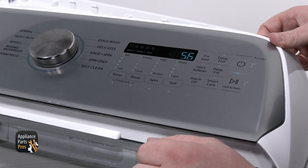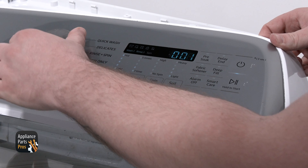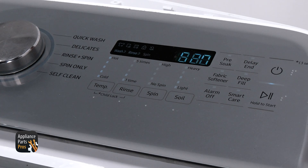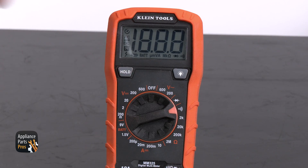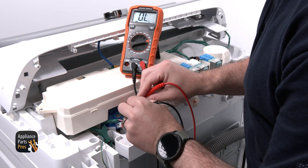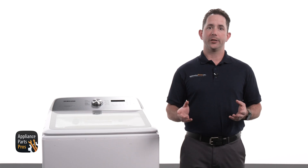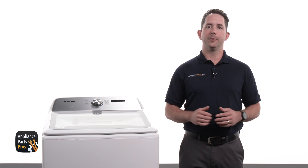We are canceling the wash cycle. Once it is fully stopped, we are pressing temperature, spin, rinse, and then spin again, then rotating the selector knob until 007 shows on the display to do a frequency test. This shows what the pressure sensor is sensing and we are looking for a reading between 25 to 26 kilohertz. We are going to turn the washer off and unplug the power cord. We are setting our meter to resistance, which looks like an upside down horseshoe. We are disconnecting the wire connection from the pressure sensor and testing the pressure sensor from pin 1 to pin 3. We should see resistance between 15 to 35 ohms. If the pressure sensor did not have a good frequency reading or it failed a resistance test, the pressure sensor would need to be replaced.